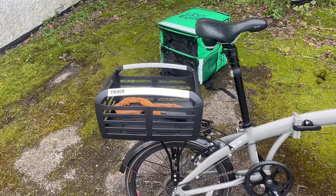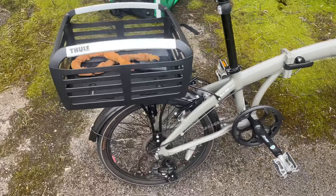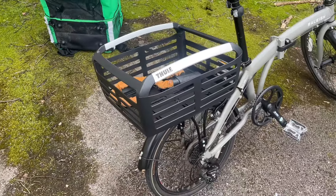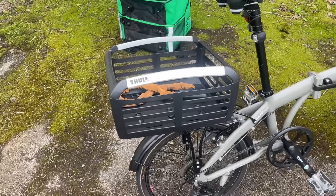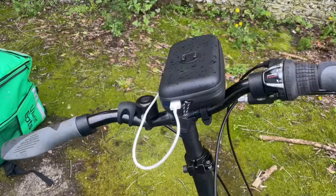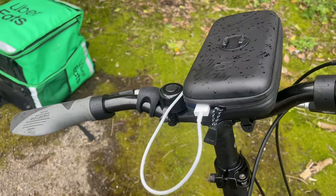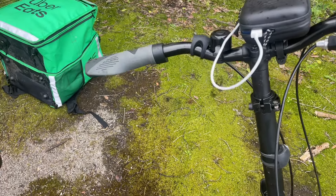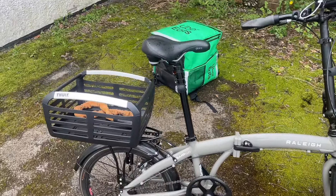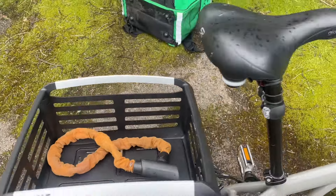I have added a couple of extras to it. I had this basket fitted on the back a couple of weeks ago at e-bike Sussex — they fitted that for me, which was quite expensive, I think I paid 75 quid for that. And I also got my SP Connect holder on the front here to hold my mobile phone, which fits on with my phone case, which I've also lost. I think it's underneath the bag.